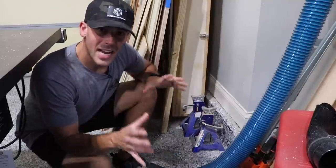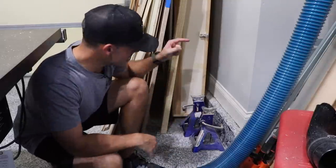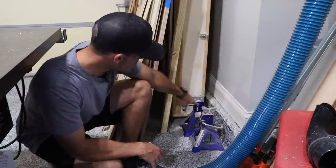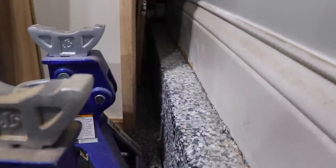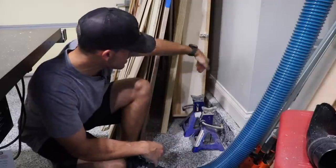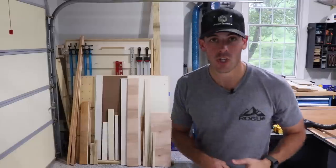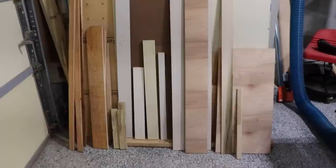One reason why it doesn't work so well is this curb that goes around the perimeter of the entire garage — the lower part of the door actually hits that curb. I could mount it higher, but then it gets into other issues and I can't stack wood as efficiently behind it. So more or less it just gets in the way, and I end up stacking my wood right up against the swinging tool wall, which no longer swings.